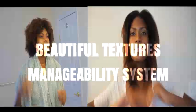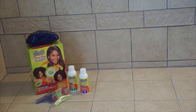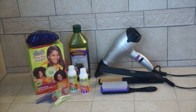Hey, Andia J here and I just wanted to give my thoughts on the Beautiful Textures manageability system. So the first two items are going to be in the box and the other stuff that you see here are just some of the things that I used to help me get through the process.